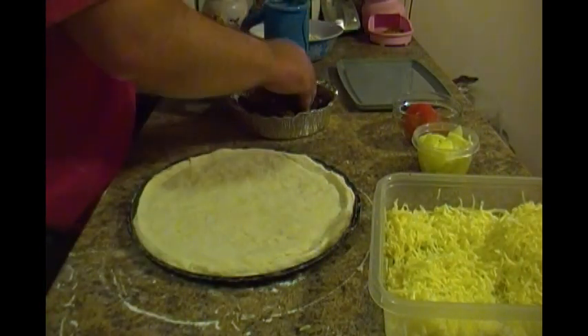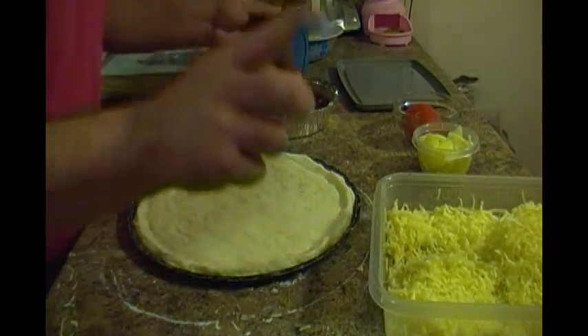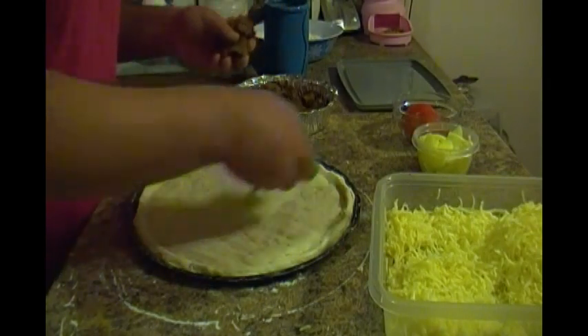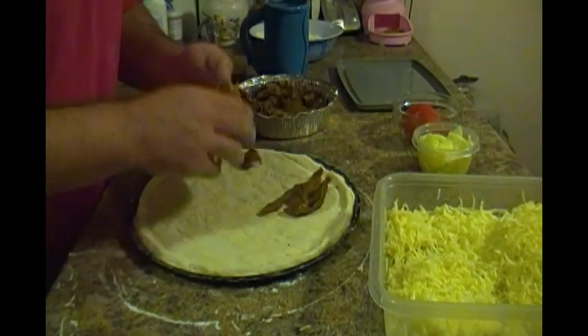Anyways, we've got some donair meat I bought from a friend of mine's store. If you're in Coal Harbour or Dartmouth, Ronnie's Two for One — best donair meat in Dartmouth as far as I'm concerned, as far as stores go.